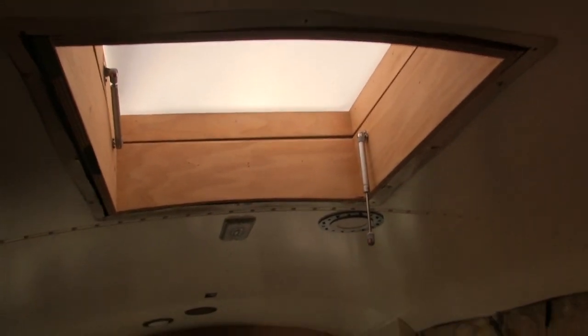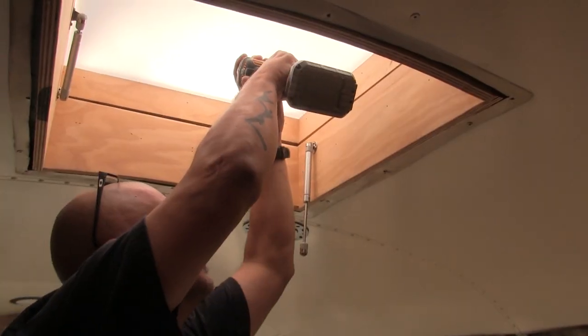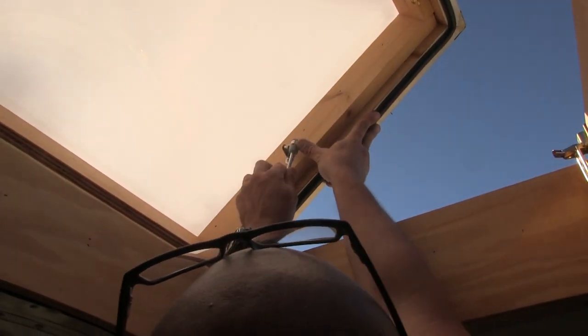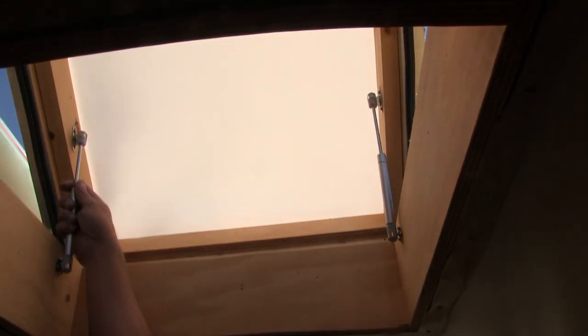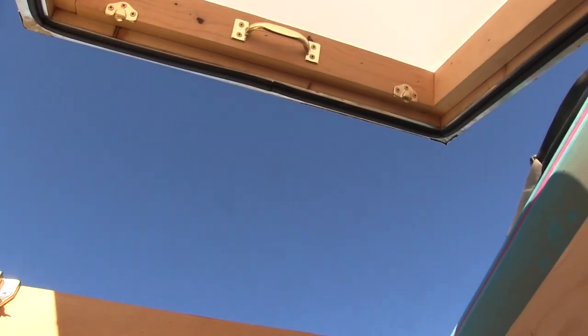Seems to be a screw short here. A screw loose? Got it. Well, that was perfect. Nice work my honey. Perfect, perfect. I didn't even do any calculations on that, I just guessed. That was really quick and easy. You just nailed that. You just hammered that out.